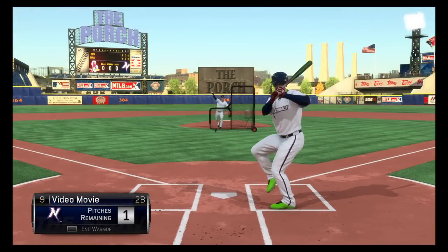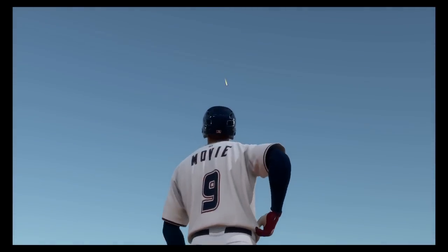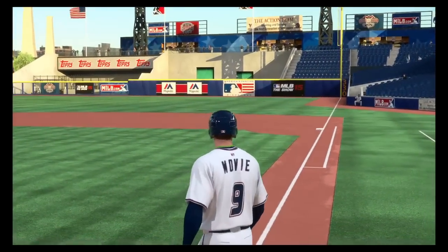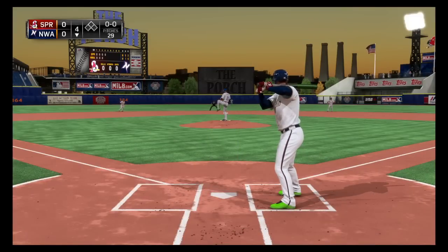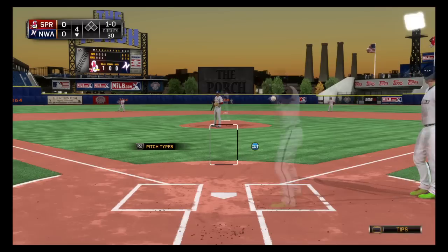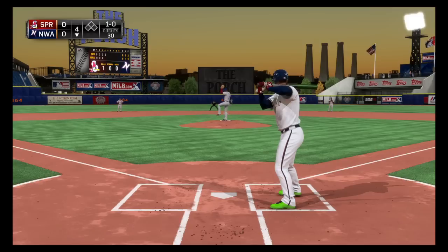You don't even have to use the power swing — just hit the regular swing with X, not the contact swing which is O, just hit X and you'll be fine. I kind of watch for his knee, his foot, and his hands, and then you're just able to let it go and really hit the ball a long way, so it's pretty cool.